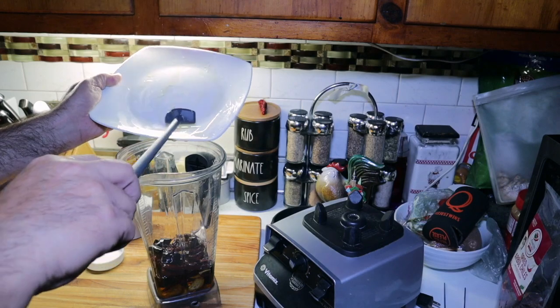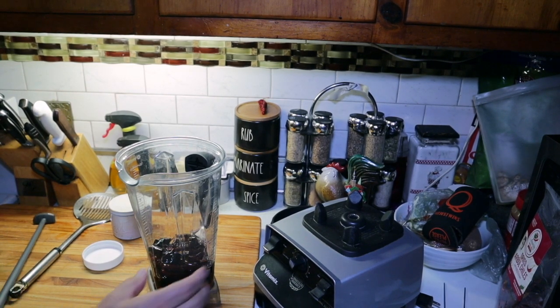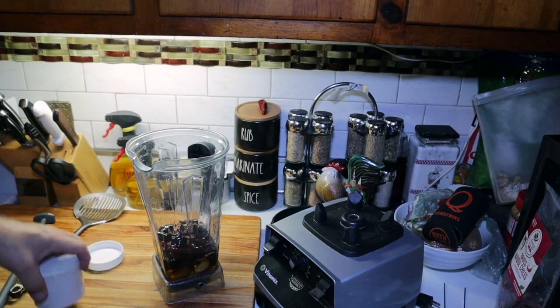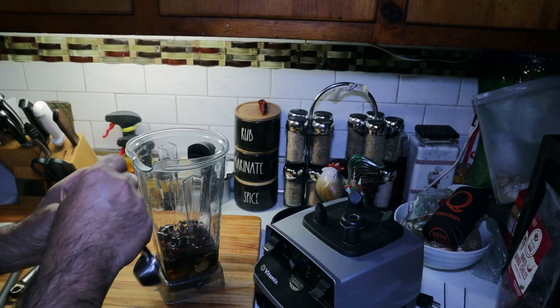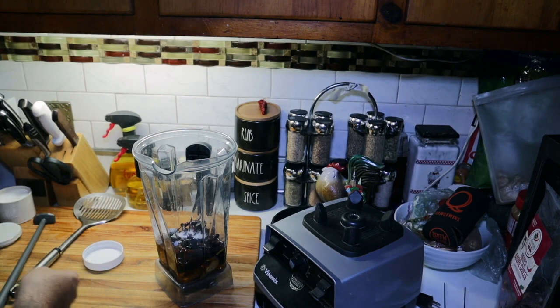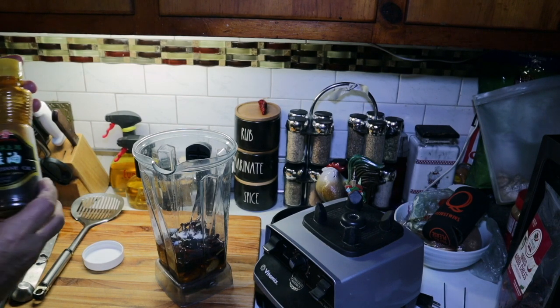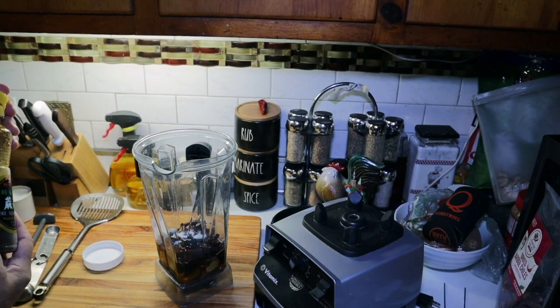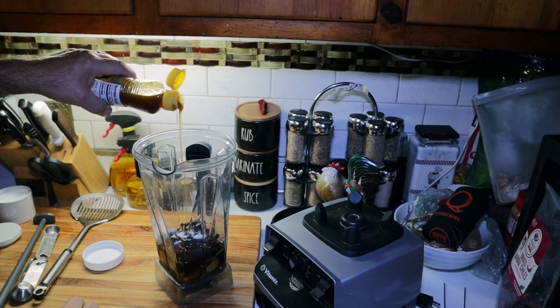Scrape all this oil off here. So now we need a teaspoon of salt. And you can put toasted sesame seeds, but I don't have any, so I'm going to put a shot of toasted sesame oil in here — just no more than a teaspoon.